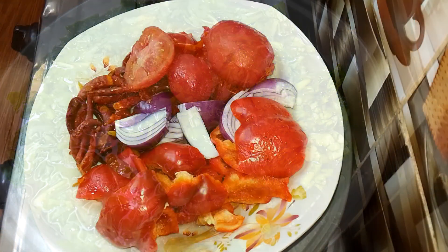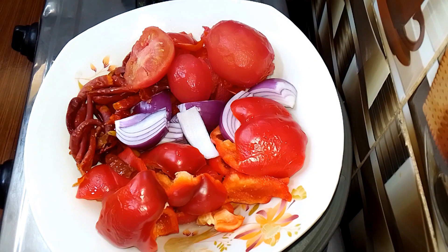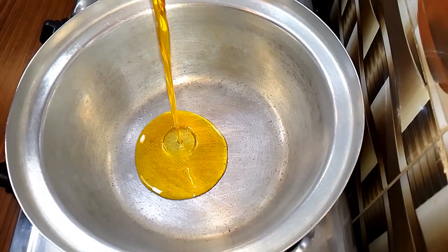While the vegetable is going, I'm going to prep my pepper. I have tomato, tatashi, chili pepper, and some onion, and I'm going to blend it. In a pot I added some vegetable oil.